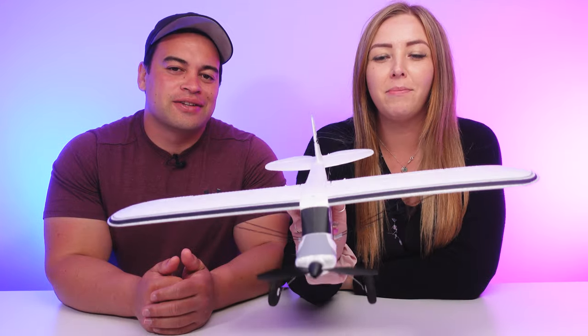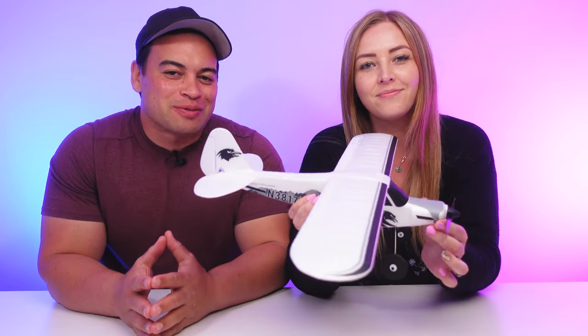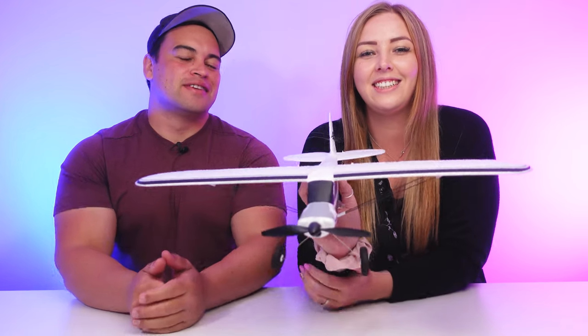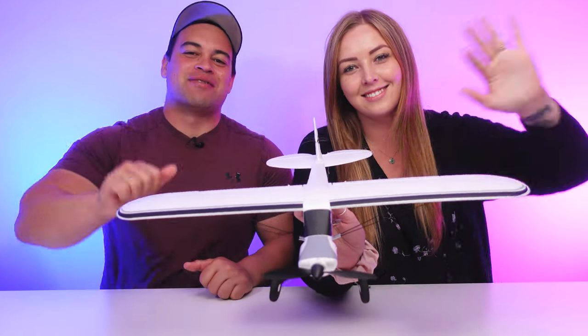Thank you so much FMS for sending me out this plane to fly. It is great for beginners and it's slowly building up my confidence for when I'm going to be flying the big boys. We're going to have this plane linked in the description box below if you are interested. If you don't want to miss any more of our future RC content, hit that subscribe button and the bell to be notified when we post. If you enjoyed this video and it made you laugh, give it a like. Make sure you're staying safe out there on your RC adventures. I'm Joe, I'm Amber, we're the RC Kiwis, and we'll see you guys next time. Peace out.